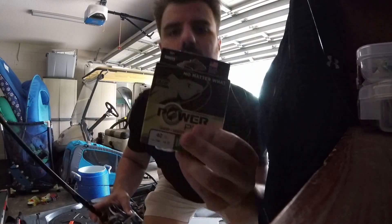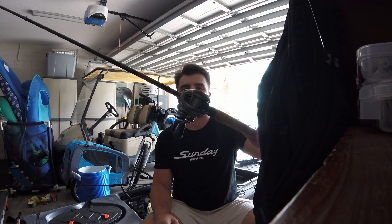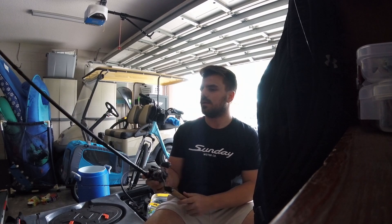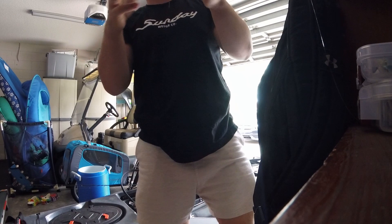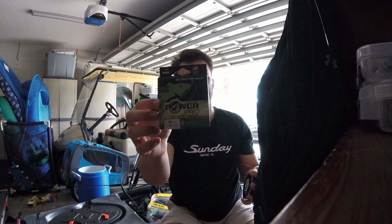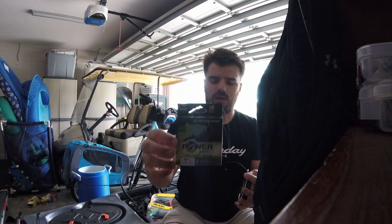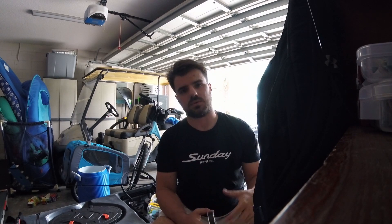I'm replacing it with this stuff. Last time I refilled this reel I put on Suffix 832 braid. I stayed away from it for the longest time — heard mixed reviews. The idea is it's supposed to be smoother because there are eight strands, making it a rounder line. The traditional four-strand is more like a saw with more edges, so it cuts through grass a little better but doesn't come through the guides or cast as smoothly.